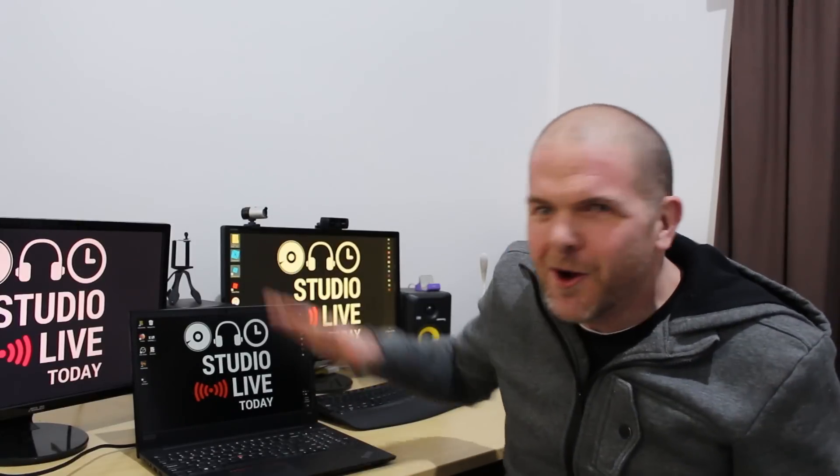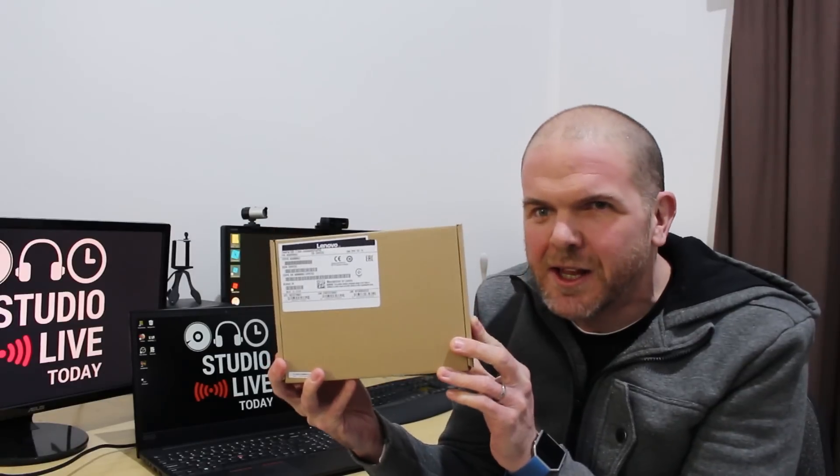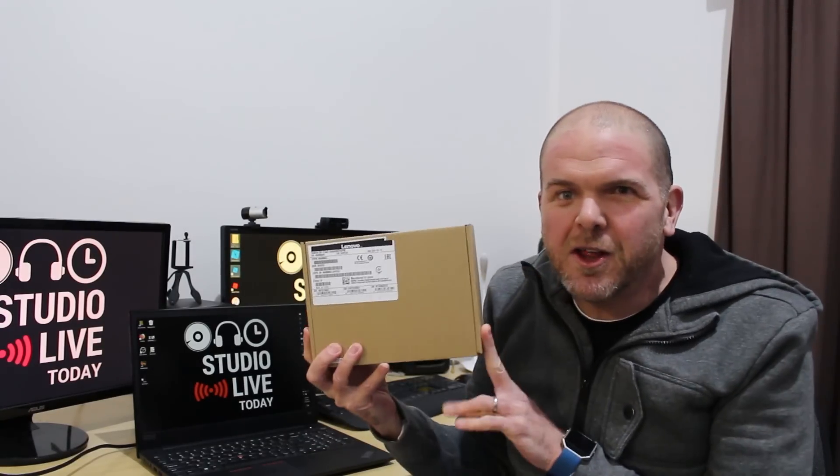So what is all this business going on over here? I have the Lenovo ThinkPad USB-C docking station. In today's video, I'm going to be connecting my Lenovo ThinkPad E580 to these two monitors here using this docking station.